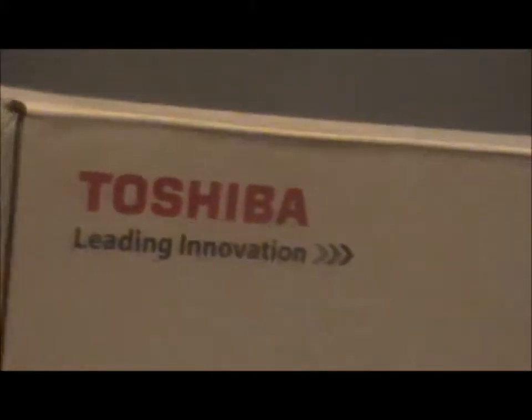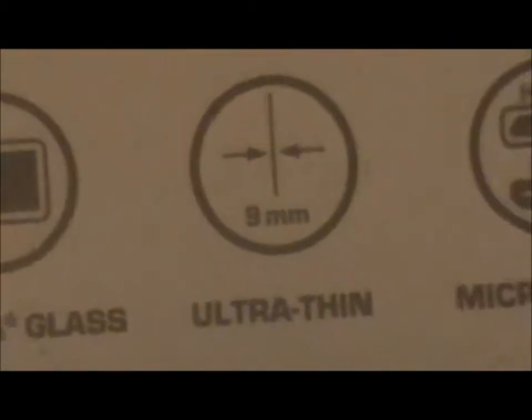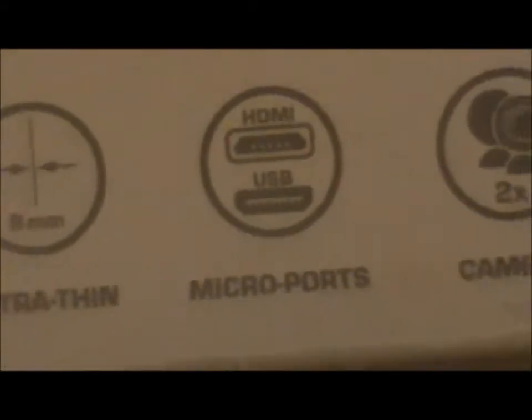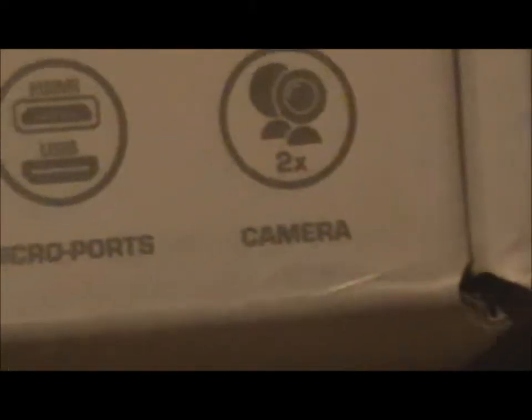I've had this for a few days so I've had time to get used to it and look for the good and bad points. On the box it shows what it looks like, and down here it tells us it can fit SD cards. I haven't put one in yet but it has 16 gigs of internal so I don't really need it. It has Gorilla Glass — apparently that means it's really resilient to being dropped, pretty tough glass. It's ultra-thin at 9mm, and it has micro ports — there's an HDMI and USB mini port.